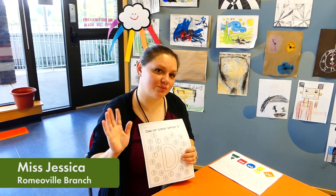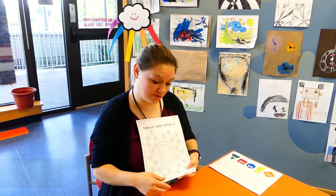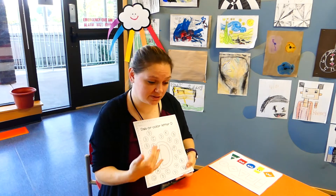Hi everyone, it's Miss Jessica from White Oak Library Romulo Branch. So we're at another week for another letter, number, and another shape.